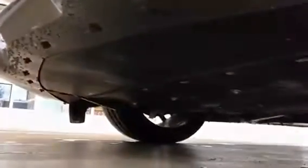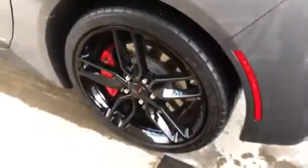It looks very clean under there also. Going down the sides — very clean. No curb rashing of any kind. We can run to our last wheel.